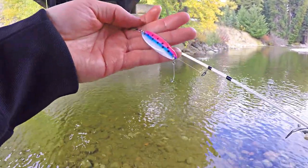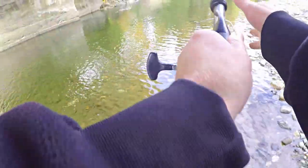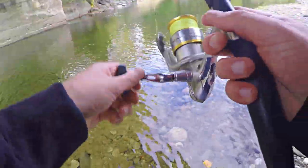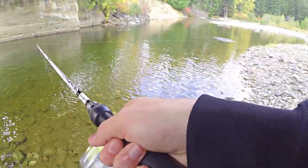Alright. Cast Master Spoon — not bad, not bad. Shoot, I have chucked into that tree so many times today. Don't break my Cast Master off, baby. I win.